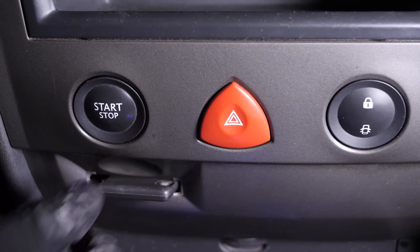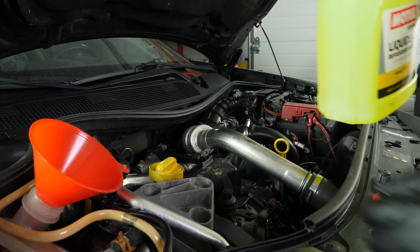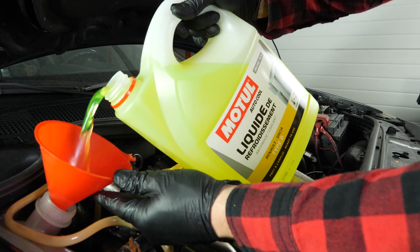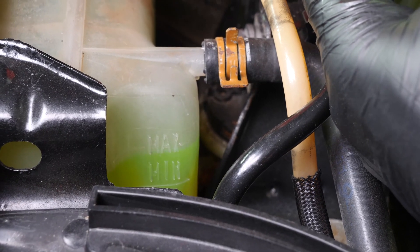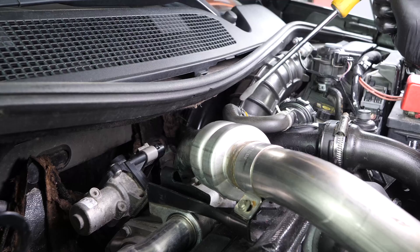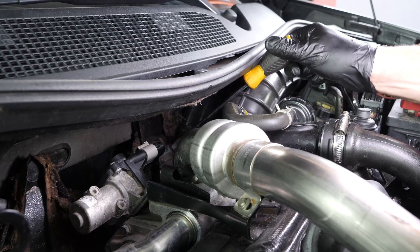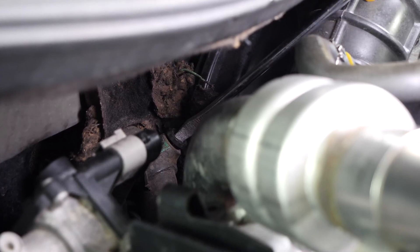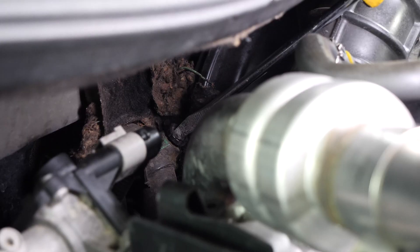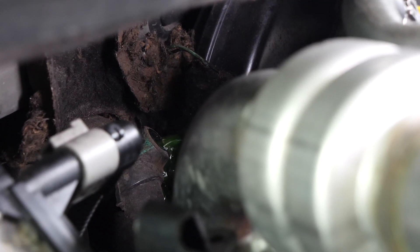Switch off your vehicle, then refill the reservoir as the level will certainly have gone down. Start your vehicle again, then remove the drain screw on the heating circuit, located under the windscreen frame. When the liquid starts flowing through the drain, tighten the screw again.